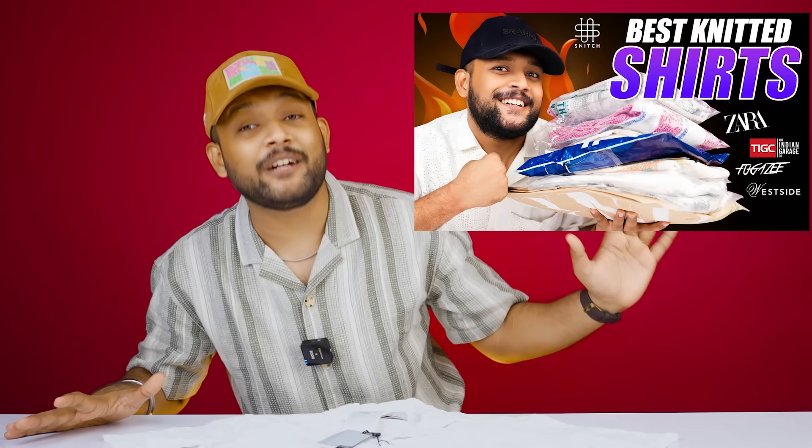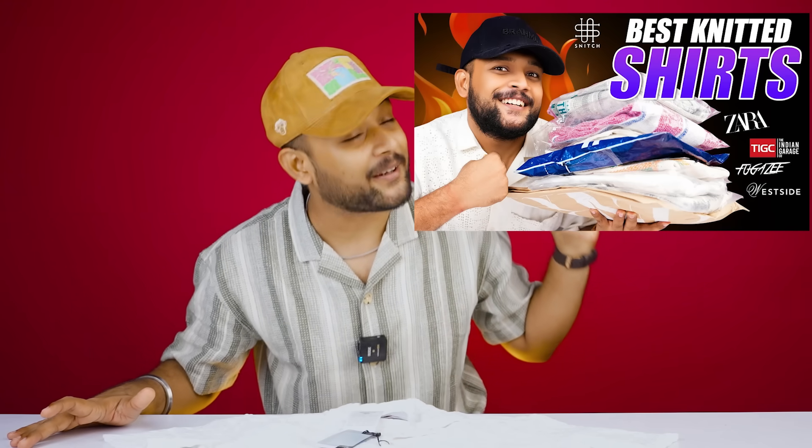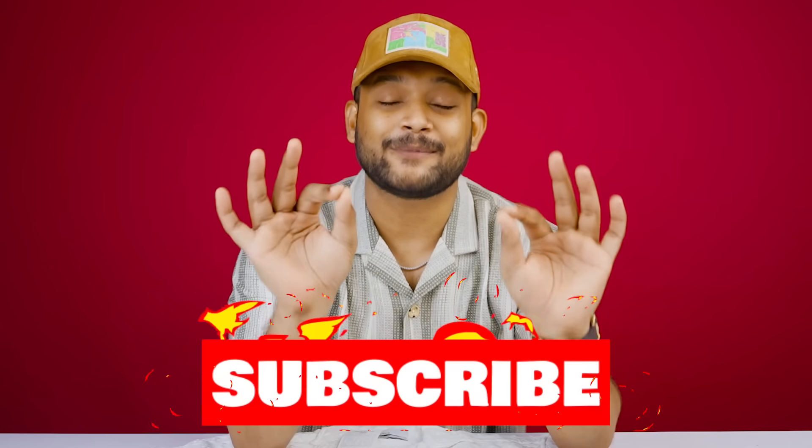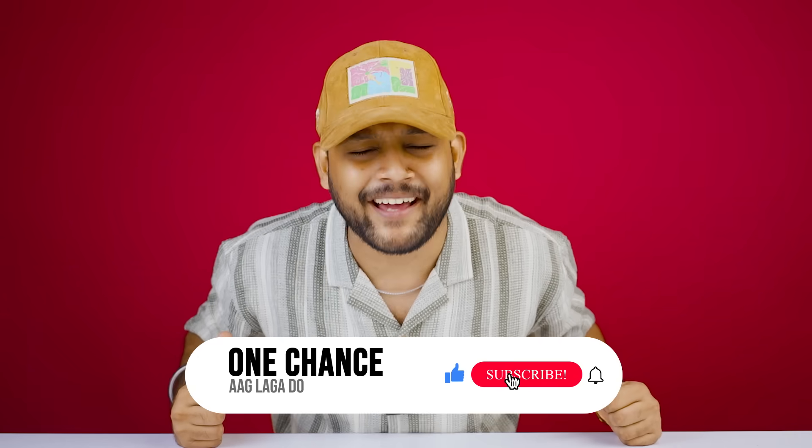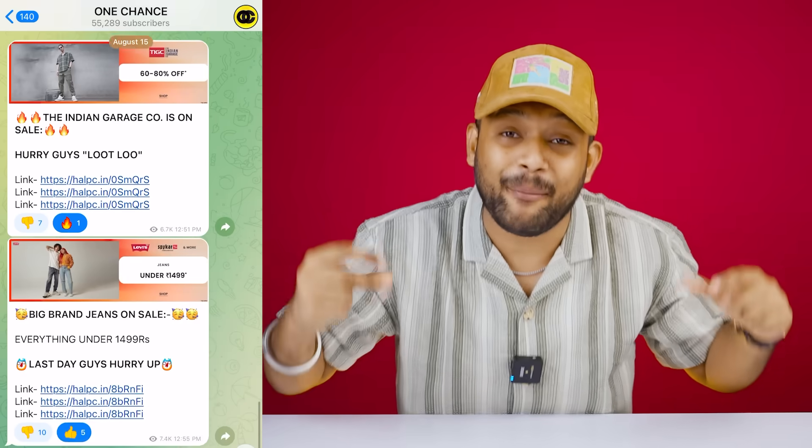Make sure that if you are buying shirts, you can buy something from this haul. For knitted shirts, go to the collection on the channel and subscribe so that you don't miss anything. If you have any video requests, make sure you like and subscribe to this channel. Follow us on Telegram. See you in the next video. Bye. Peace.